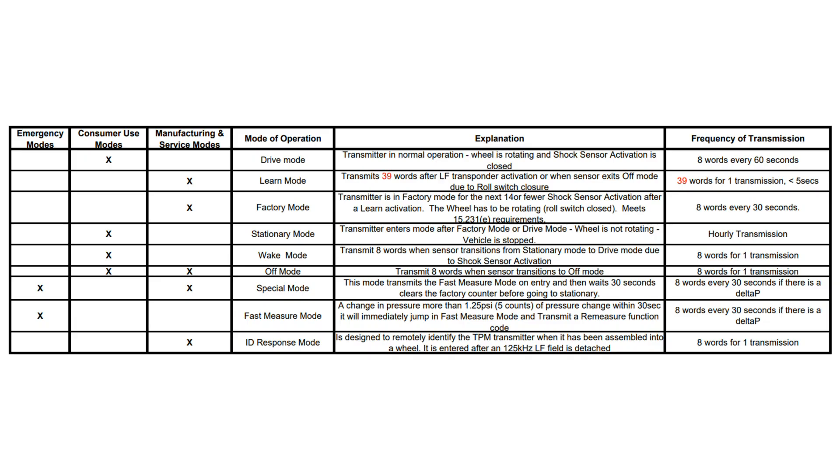And this description shows that this device is way more capable or complex than I thought. It has 9 different modes. Let's start with the drive mode. Obviously, this sensor, in addition to temperature and pressure, can detect movements and, on the road, transmits 8 words every minute. Good to know. But I do not see how I should get into this mode.